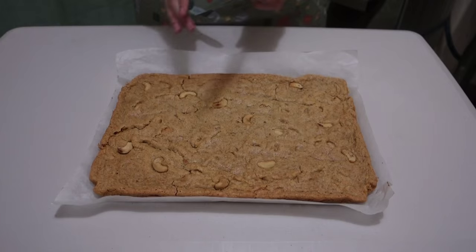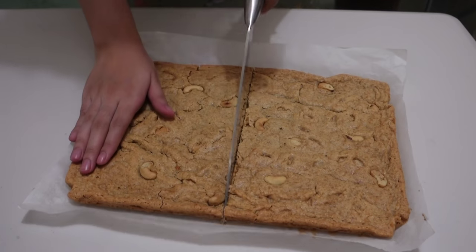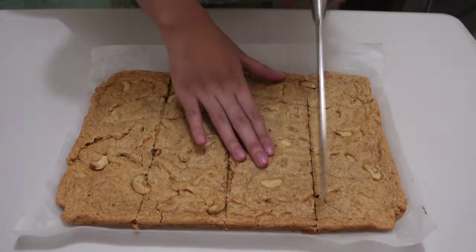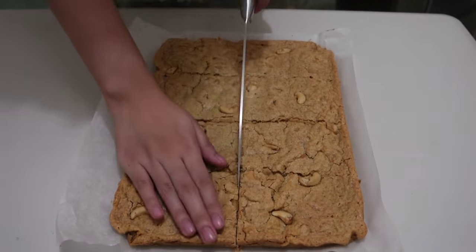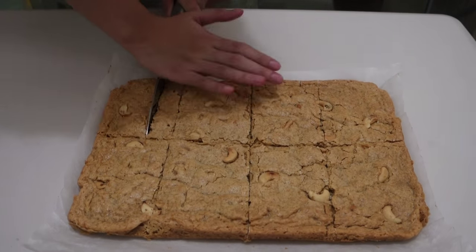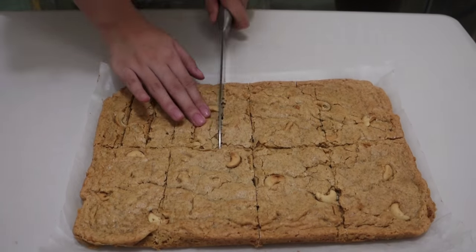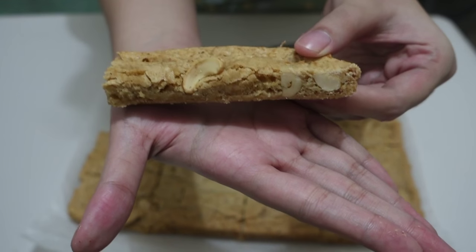This is how I'm cutting it. Since I want this to be in stick form, first I'm gonna cut it in the middle so that I can have equal sizes for each stick, then I'm gonna cut it lengthwise. It really depends on how you want to cut it, but this is how I'm doing it. I find that it's the perfect bite-sized piece and it just looks better.